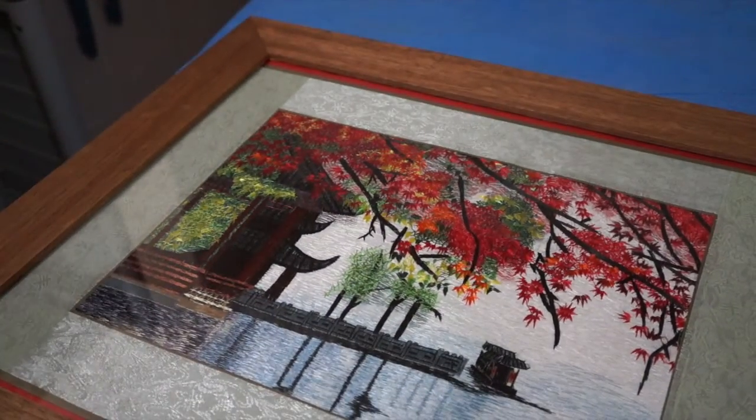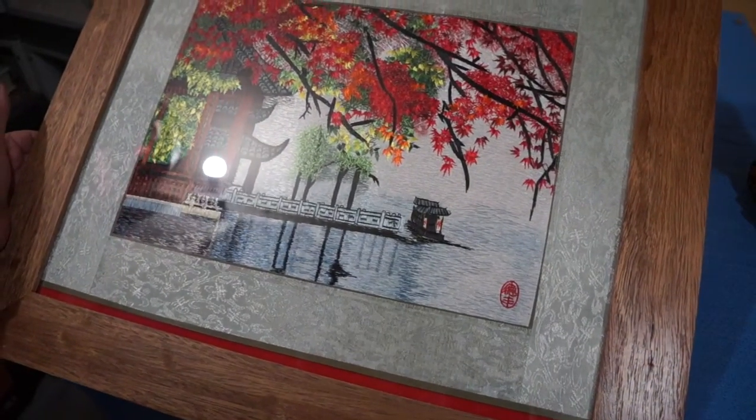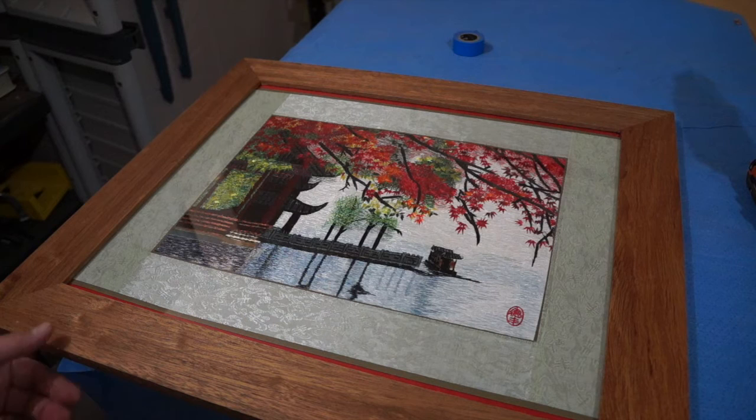It's turned out pretty well. I hope you took away some tips from this video. Making your own frames is pretty easy to do and you can customize it the way you want using the wood you want, and it's a lot cheaper. I hope this was helpful — please check out my other videos and subscribe to my channel. I'll see you next time on the Green Workbench.